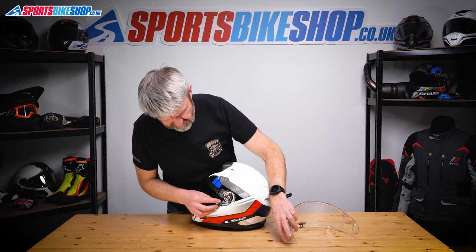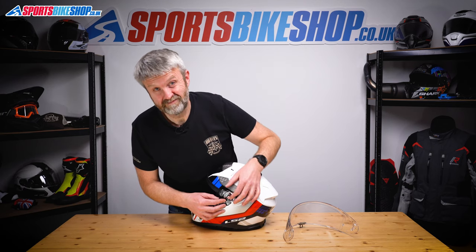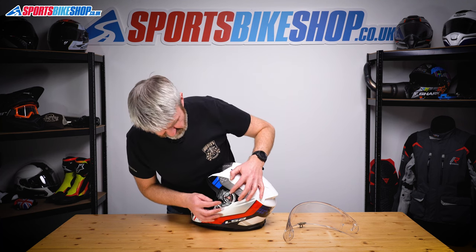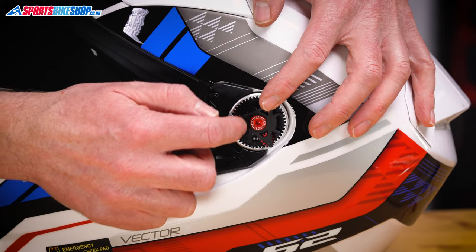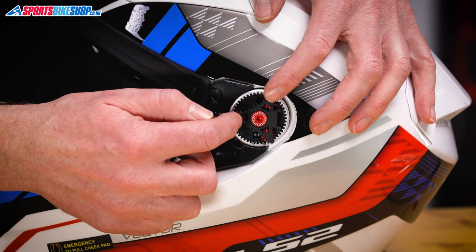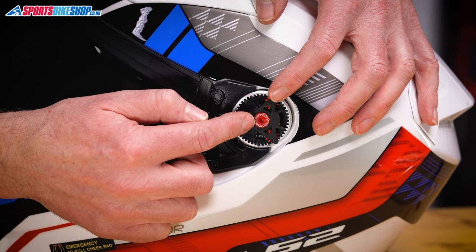Now the complication is that you've got this spinning gear system behind here. It's a bit overcomplicated like I said, but really all you need to do is line up the front of that triangle. The front has got a raised section on it — these two are just flat. So line that triangle up with this triangle here so the two meet.